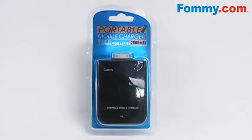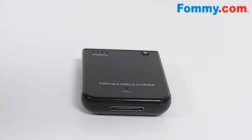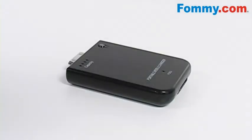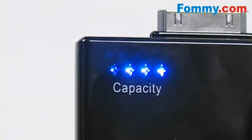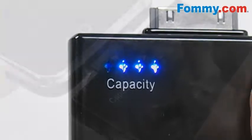Hey everybody, it's Simone with Foamy.com and this is the 2800 mAh polymer battery backup for the iPhone and iPod. This battery keeps your devices charged when there are no electrical outlets. It has an LED indicator light so you can see when the battery is charging and when your Apple device is being charged.